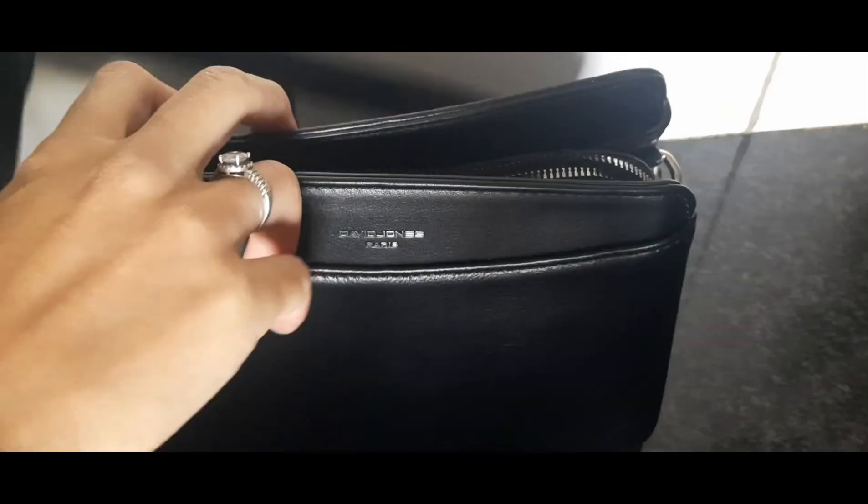This is where you adjust the strap to any size you desire, and you can wear this bag either on your shoulder or as a sling bag. Thank you so much for watching.